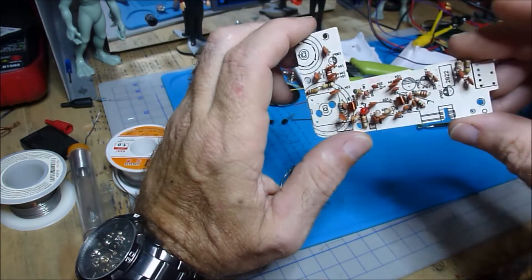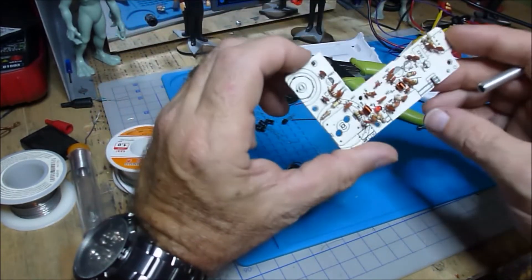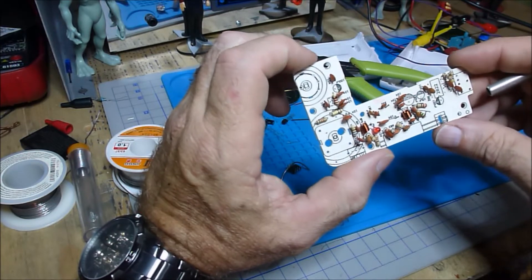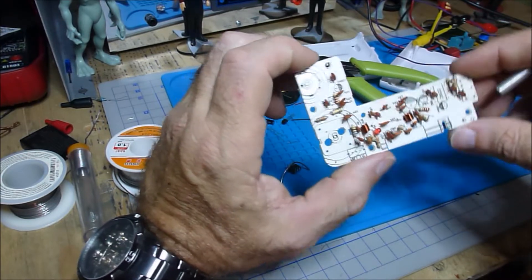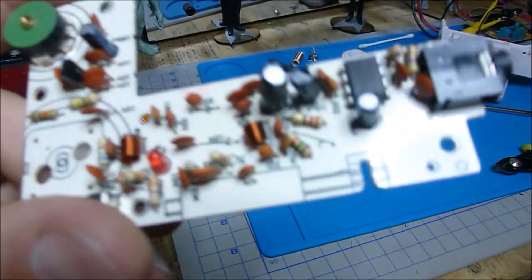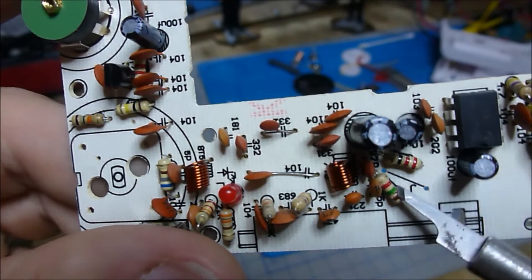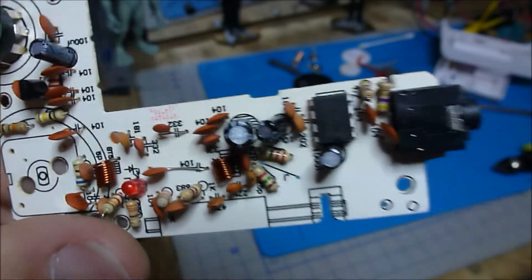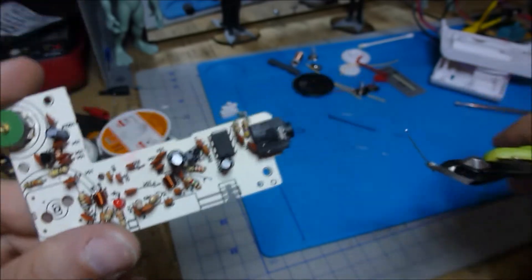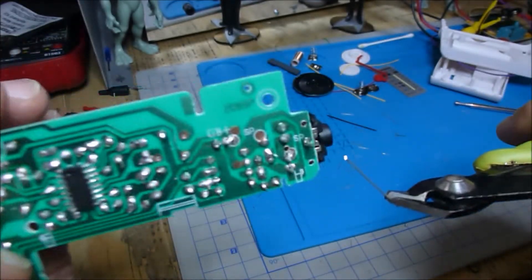Okay, I got the LED and the inductor soldered in. I think I'm just going to go ahead and finish soldering all the components on and I'll start recording again if I see anything unique or messed up. Alright, I almost got the whole board put together and I notice we have a jumper wire that goes in right here. So I'm going to take one of these little small leads I cut off, bend it over, and solder it in.